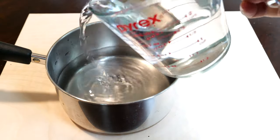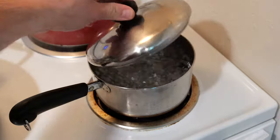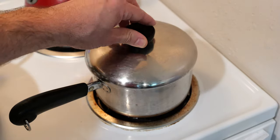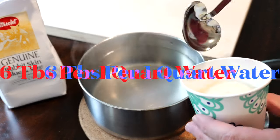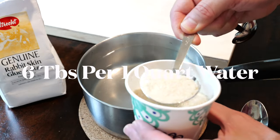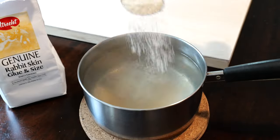Use a saucepan to gather about 1 quart or 4 cups of water. Bring the water to a boil and then let it sit for a few minutes before adding the rabbit skin glue. Use exactly 6 level tablespoons to the 4 cups of water. Do this gradually and not all at once, stirring the mixture well.